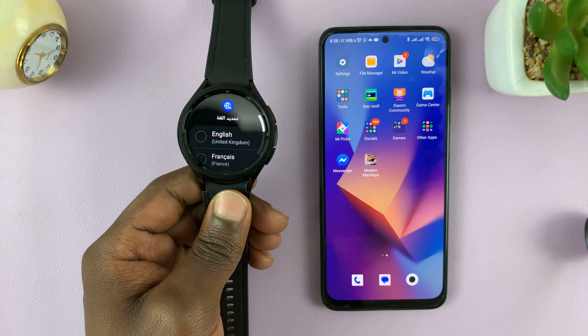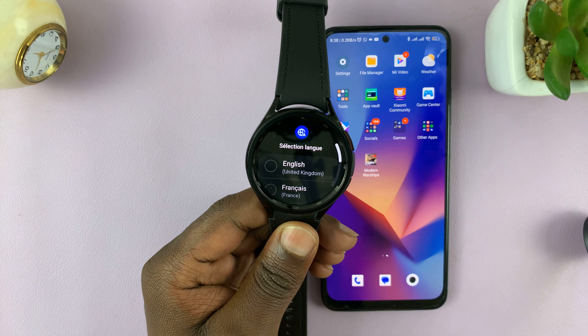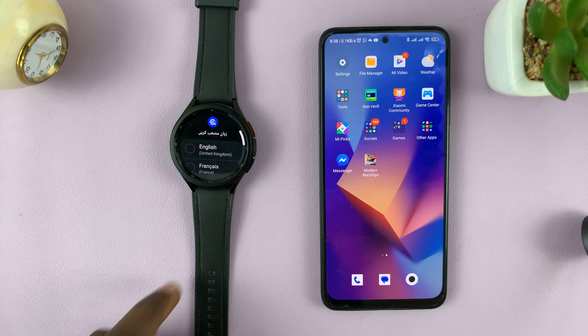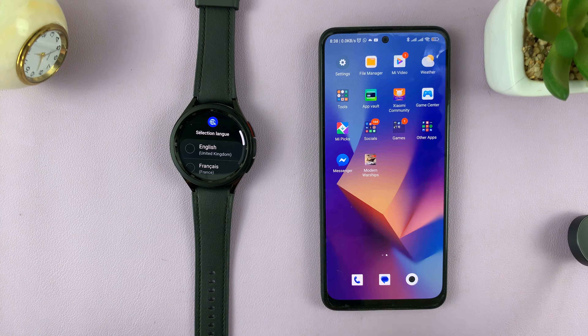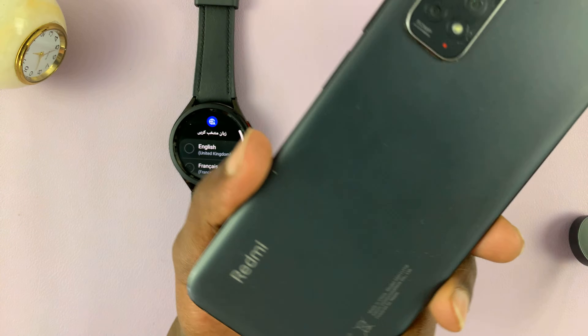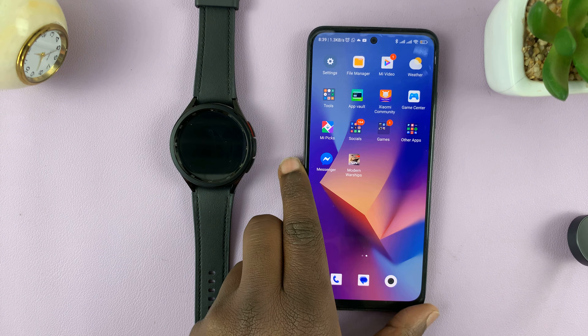This is the first screen you're going to see — it's a screen to start the setup process. Before you can start the setup process, you might want to go to your phone. Remember, this is a non-Samsung Android phone. This is a Redmi, but you can do this with literally any Android phone.